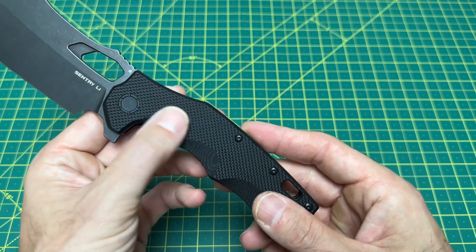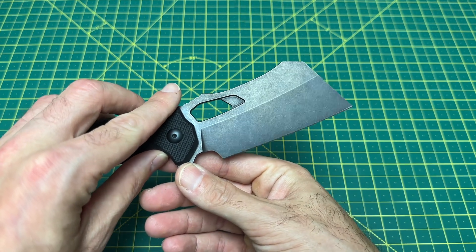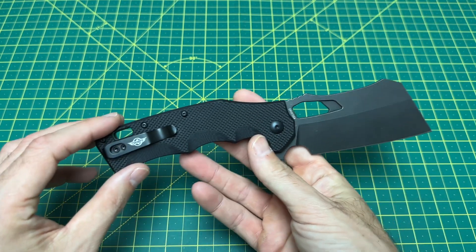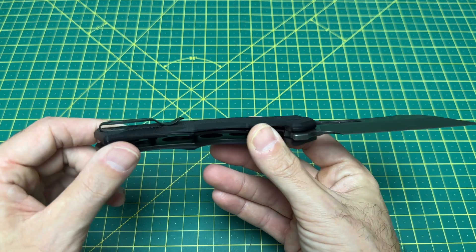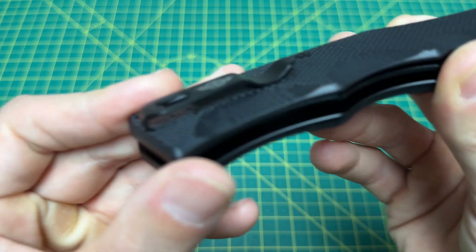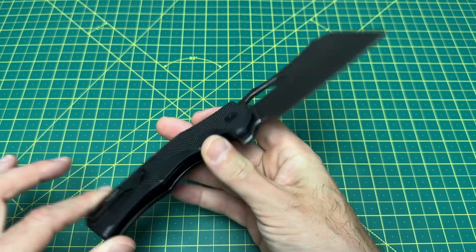The handle has some good texturizing on the G10. One thing I really like is that they quieted down with the O-Knife branding — you don't have it on the blade, which I love. If you've seen my other O-Knife reviews, that's kind of a dream come true for me. They did bring the O-Knife branding down to the pocket clip, which is still there, but I like it a lot better there than on the blade. There are also recessed screws, and it's going to carry very nice in the pocket — nice and flat.